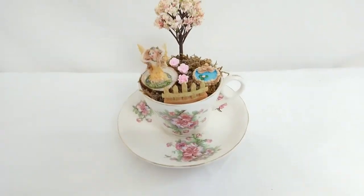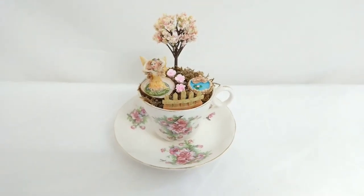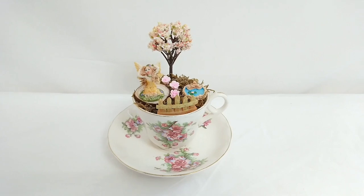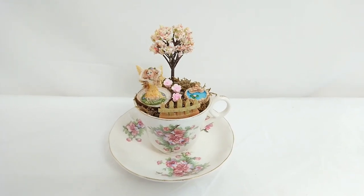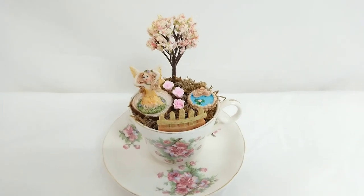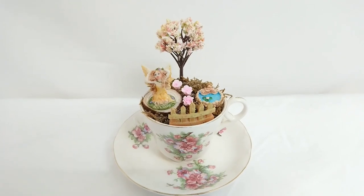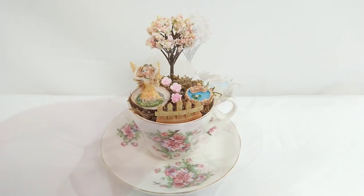You can either leave off here and keep it as a spring decor piece, or if you want to make this a mother's gift you can gift it just the way that it is. But I have one more step I'd like to add just to personalise it — if you want to do that then carry on watching, it's so quick.